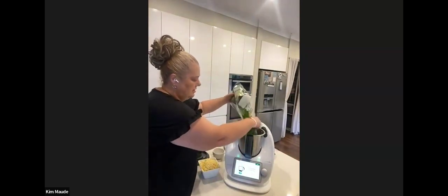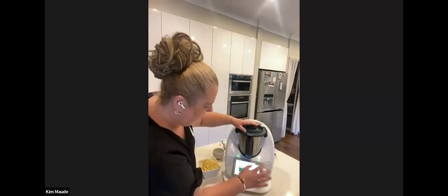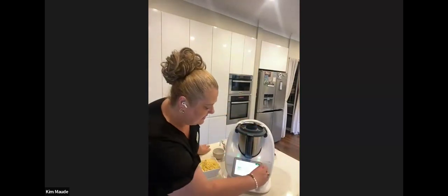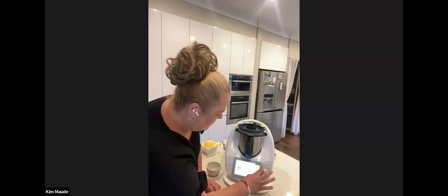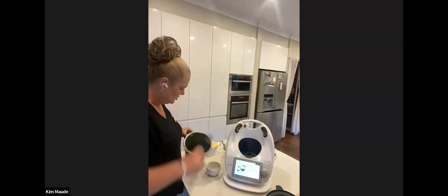Now the Thermomix is asking for 60 grams of fresh baby spinach leaves, so I'll just pop those in — I've already put too much at 84 grams, but that's absolutely fine. Extra spinach is good too. We're just chopping the spinach for three seconds on speed six. This is where you save so much time on chopping and grating. There's the spinach — three seconds to chop it up.